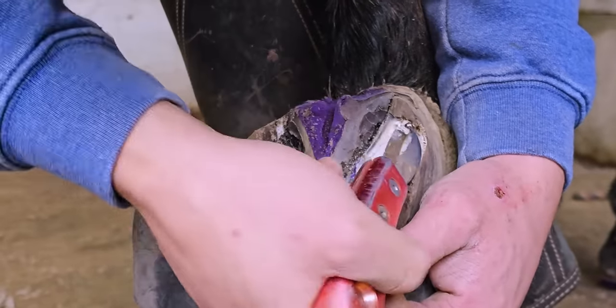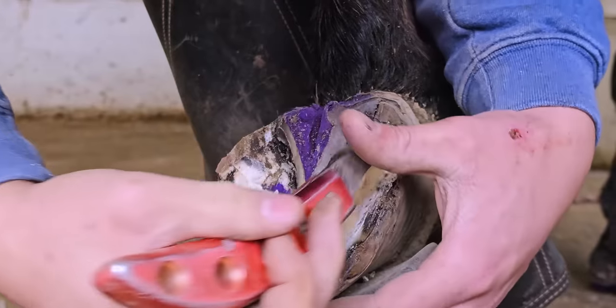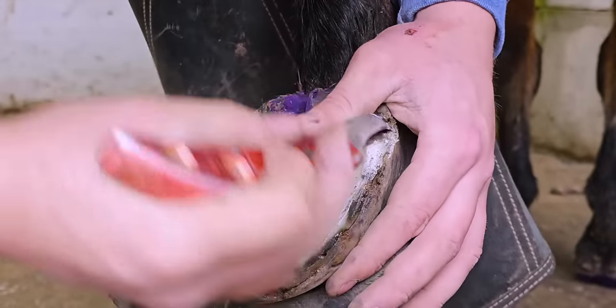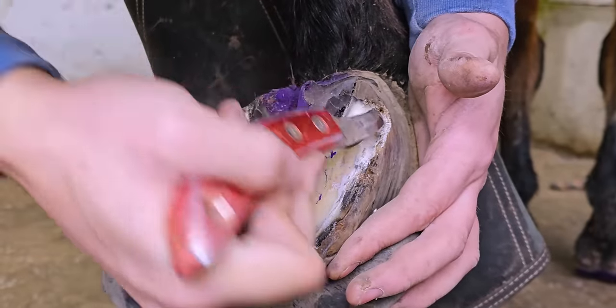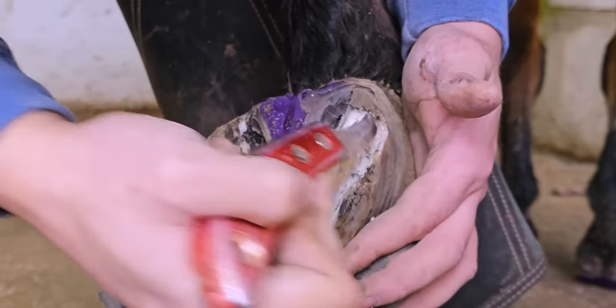You can see that little black line — I'm kind of following it up. At this point in the video I was pretty sure that's where the abscess was, that's how it had traveled up into the heel and then caused him pain.